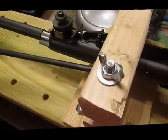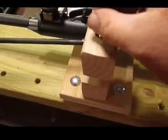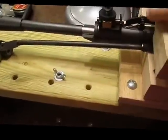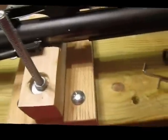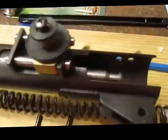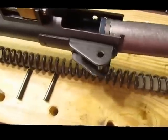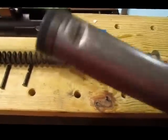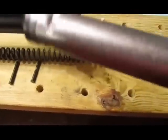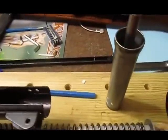I don't need these clamps on anymore. I can slide this back and pull out the piston. It does have some wobble in it — a slight wobble. I guess that's okay; it came from the factory that way.